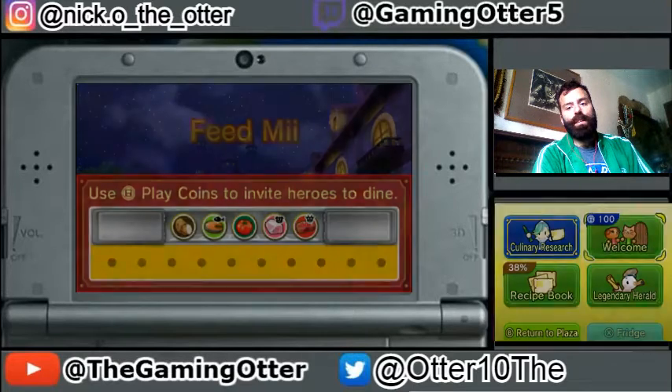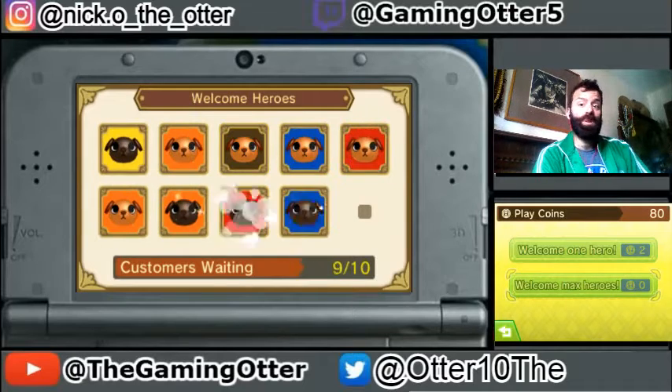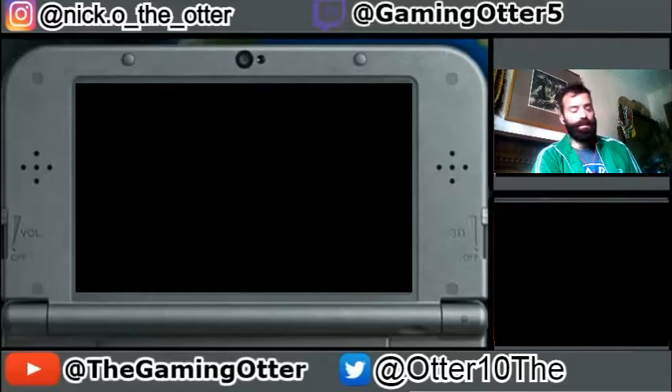Why, hello everyone! Welcome to another episode of Feed Me. We managed to make the last episode under two minutes, which is impressive. So, let's start right now.